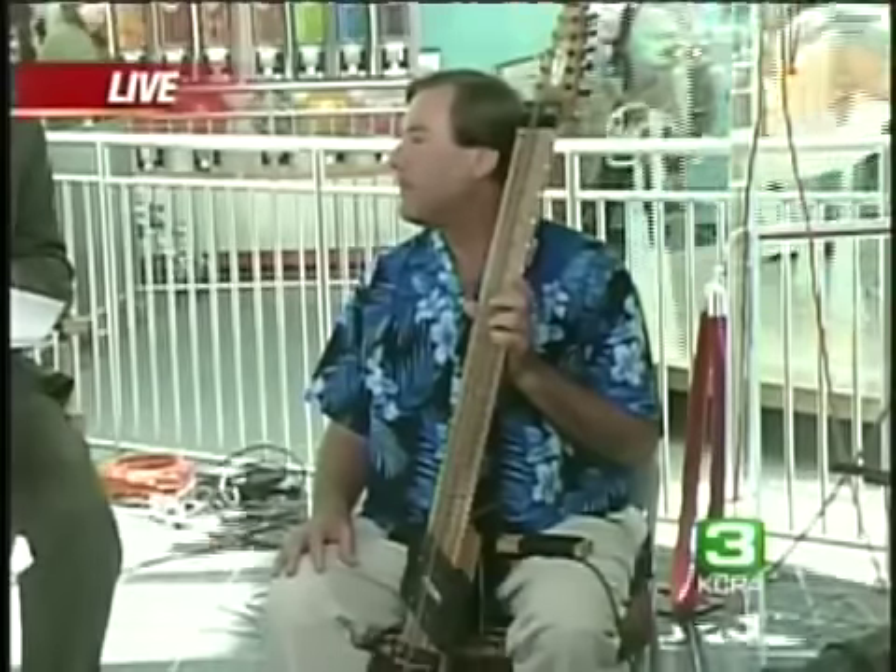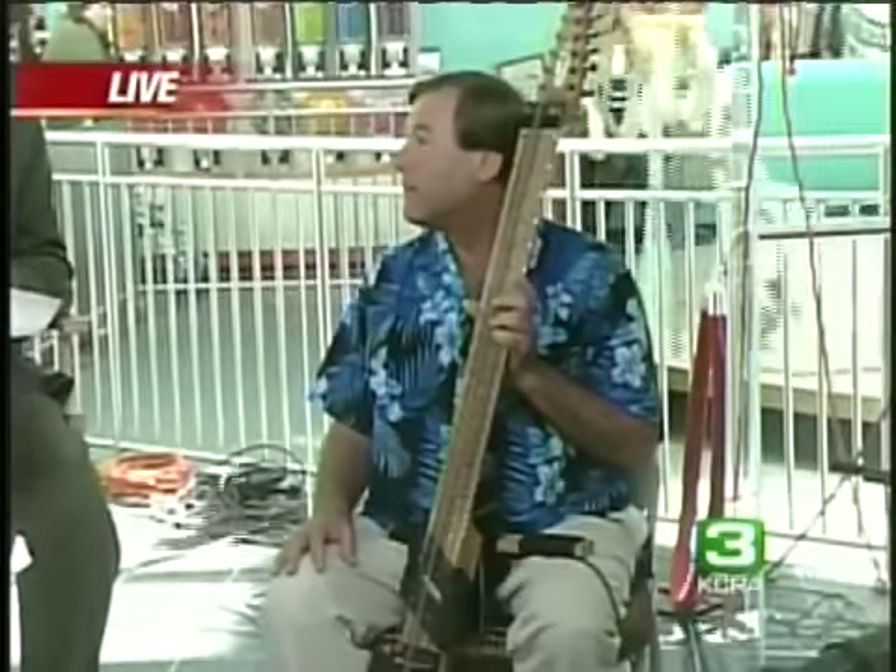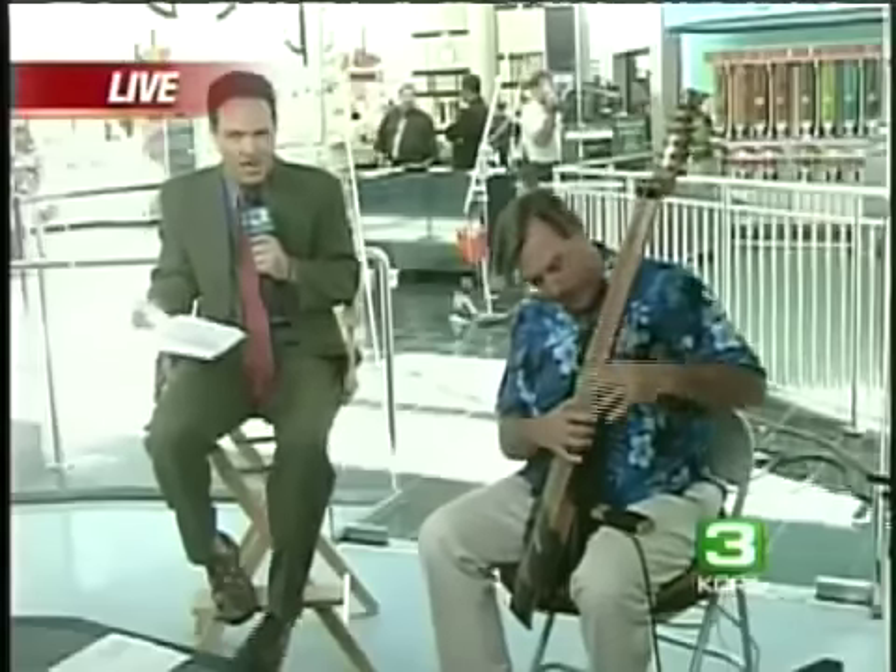Well, it's an interesting looking instrument. Let's listen in here. The Chapman stick, Michael Kulwitz, and Española. Thank you very much.